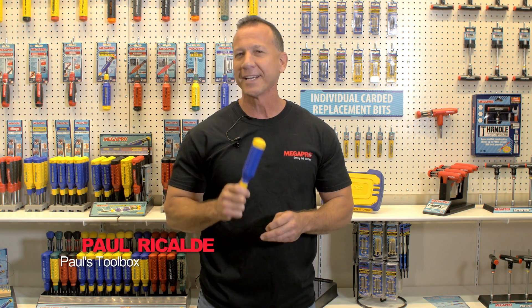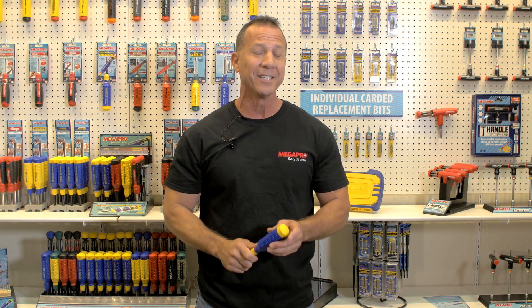Hi, I'm Paul Ricaldi with Paul's Toolbox, and I came all the way up here to Vancouver, Canada to check out Megapro's main headquarters.